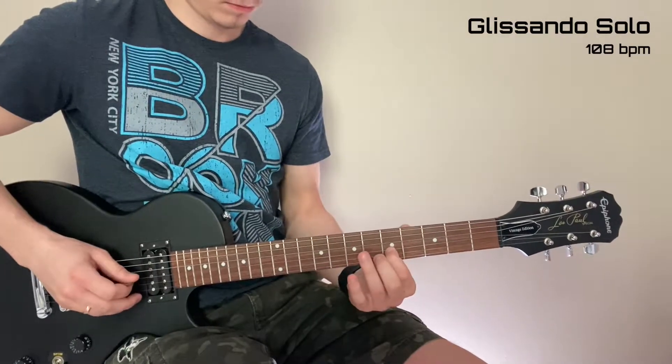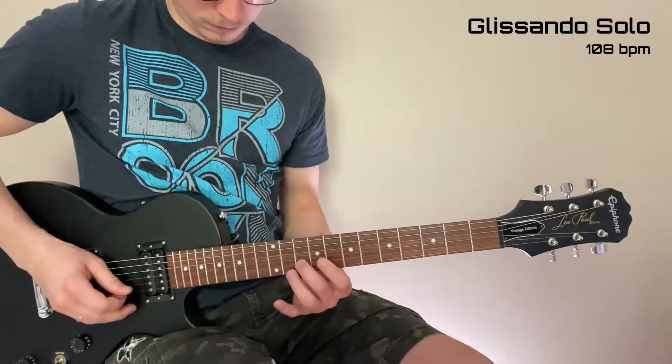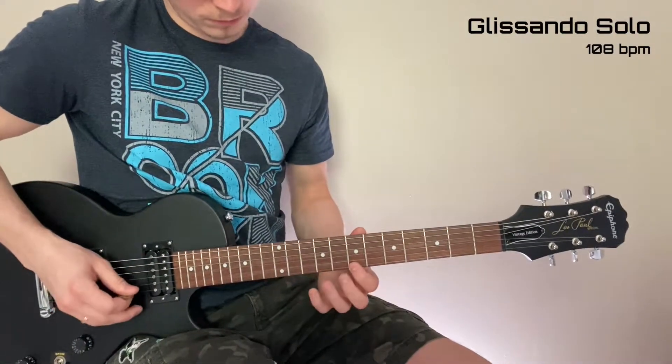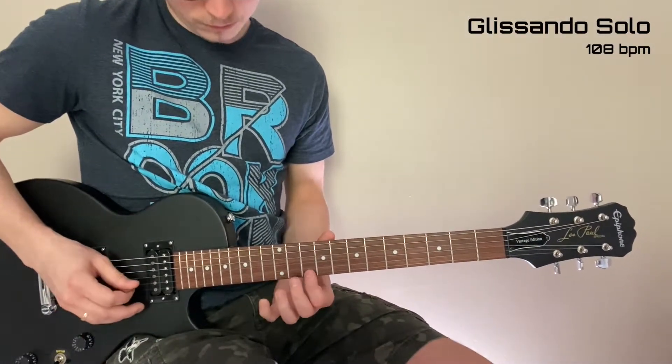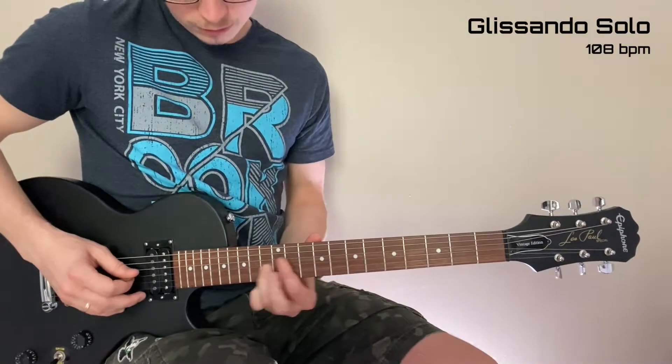And here's the glissando solo. [guitar solo performance]